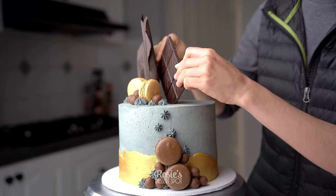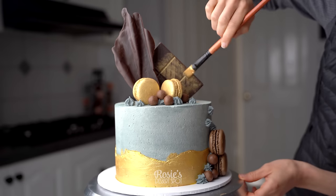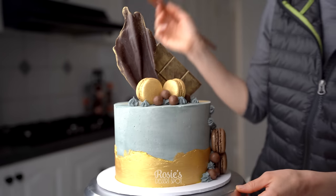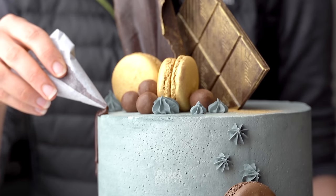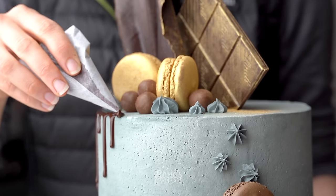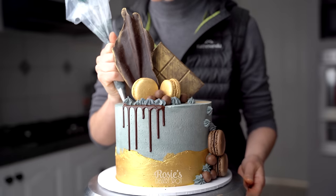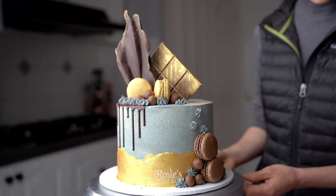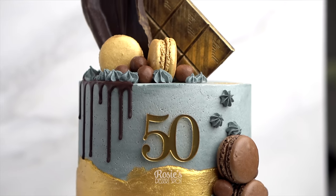Add some edible decorations like Maltesers — I've got a lovely block of Lindt chocolate that I'm going to dust over in gold as well. I've just stuck everything together with more of that buttercream in dark grey. For the tip I've used a number 32 piping tip to create those tiny stars — you can really see the concrete effect there. And as a finishing touch, add on some chocolate drip. This is just regular dark chocolate melted down with nothing added, just straight onto the cake on one side.